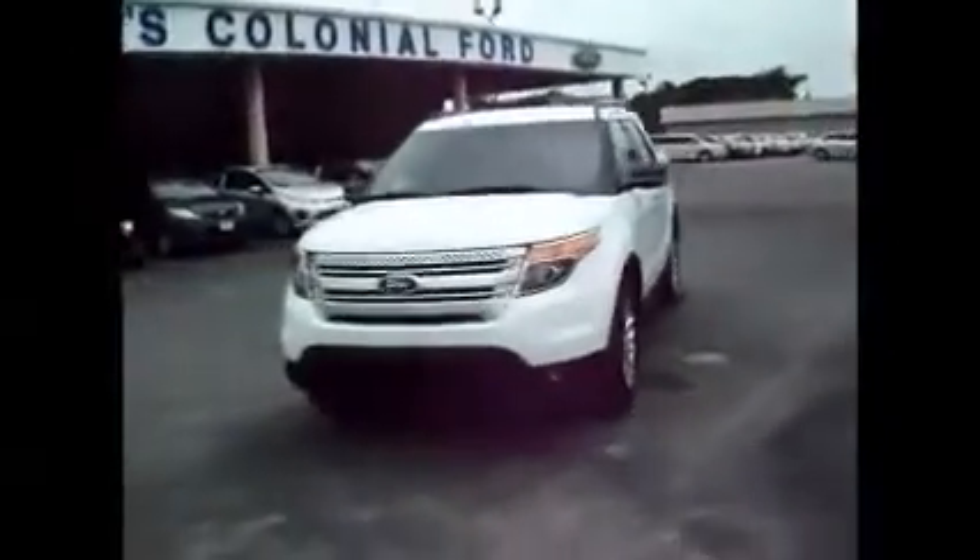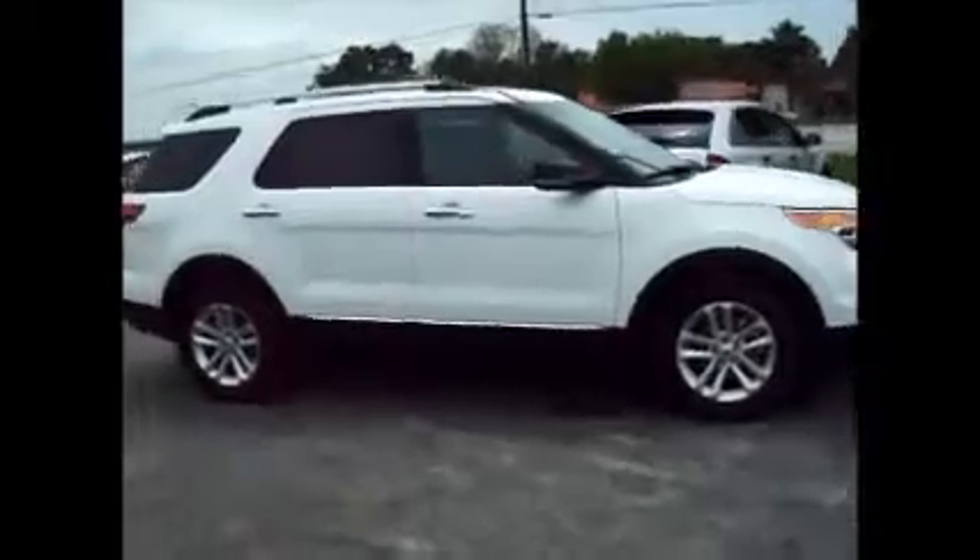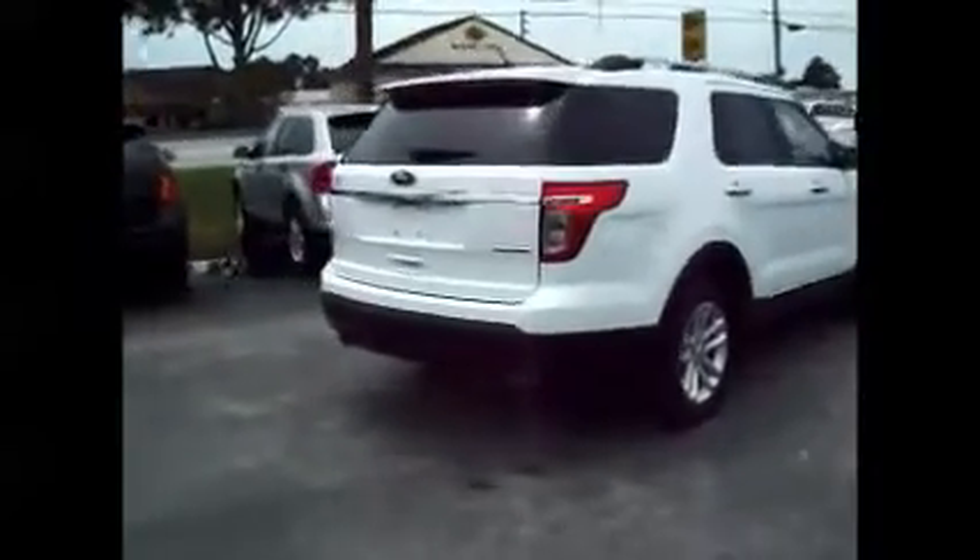Hello and welcome to King's Colonial Ford. Today we're looking at a 2012 Ford Explorer XLT. This one's loaded up. It has the backup camera, backup sensors, touch screen inside, leather interior, and power seats with heated as well.